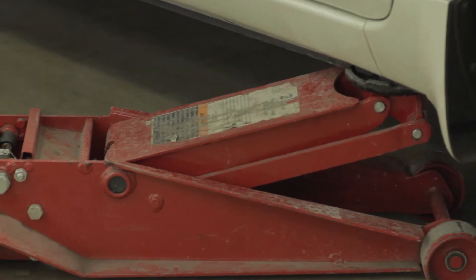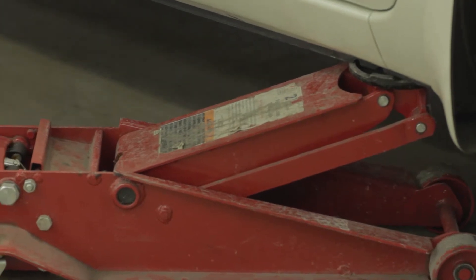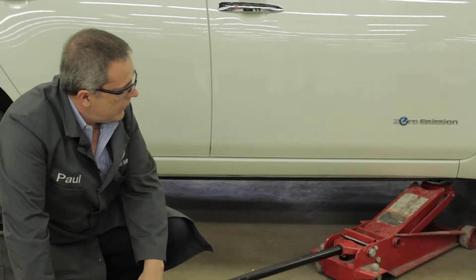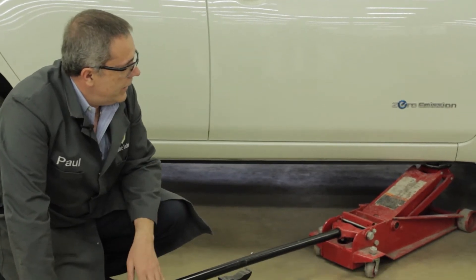Our goal here is to get the vehicle high enough so that we can work on what we need to under the car. If all we're working on is the tire at this point, it's plenty high to work on.